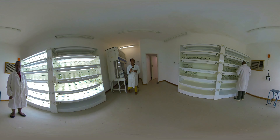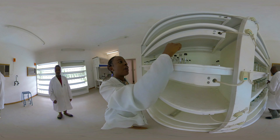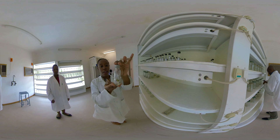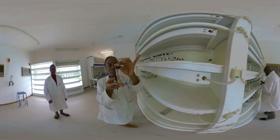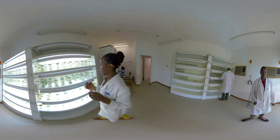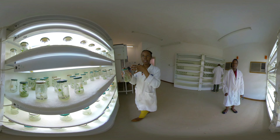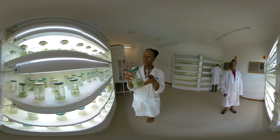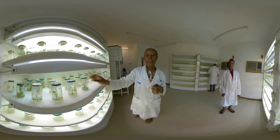Once we have cultured our meristem tip, we place it on our culture shelves and allow it to grow. After several weeks the meristem tip develops into a callus, which you see right here, and then from that callus a shoot develops. Once the shoot has developed we then place it into these bigger jars and allow them to grow for rapid multiplication. The jars that you see from your left to your right are growing plantlets cultured from a single meristem tip, and they will give us plenty more virus-free plantlets.